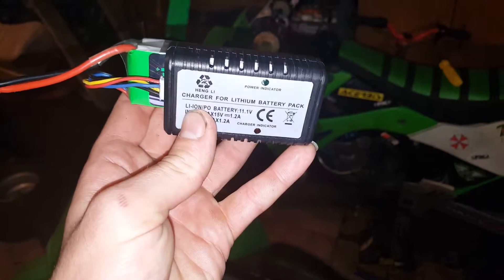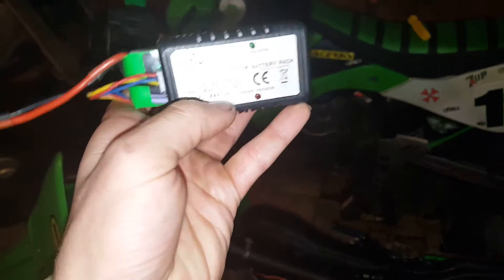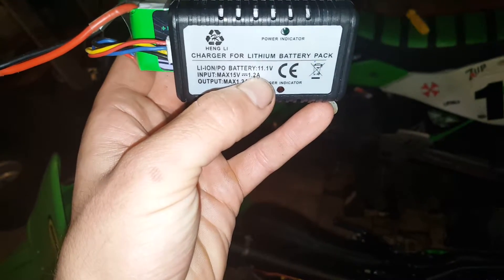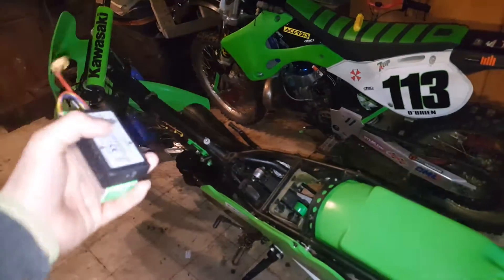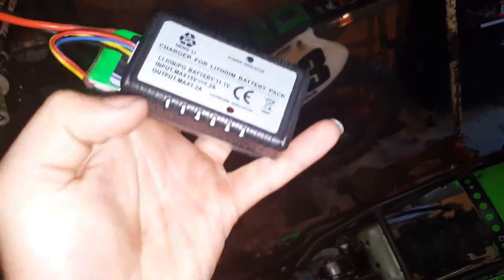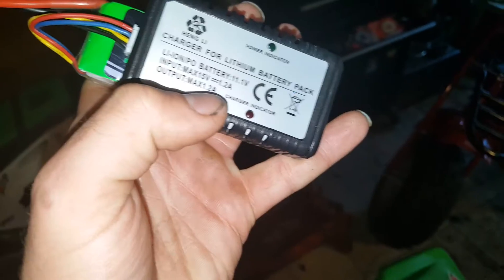I had one of these chargers for an 11.1-volt lithium polymer battery with an input max of 15 volts at 1.2 amps. What I thought was interesting is the charger that plugs into the wall — I cut the cord and wired it into my custom wire harness. It would produce 15 volts, which would be the max for this power regulator and rectifier combination, and it was 800 milliamps instead of 500, which is still safe because the input max is 1.2 amps and the output would be 1.2 amps as well.